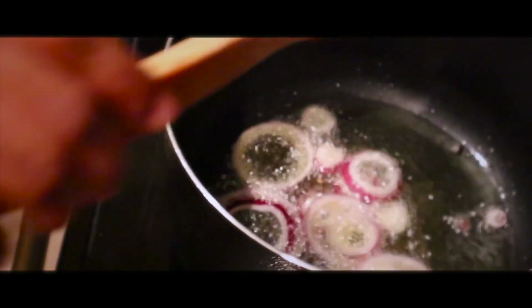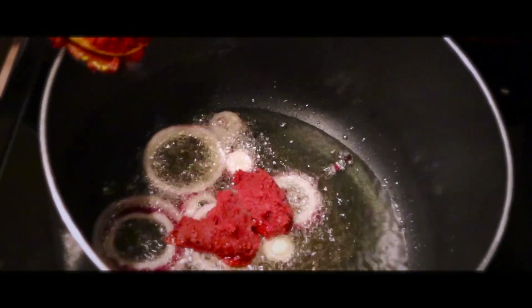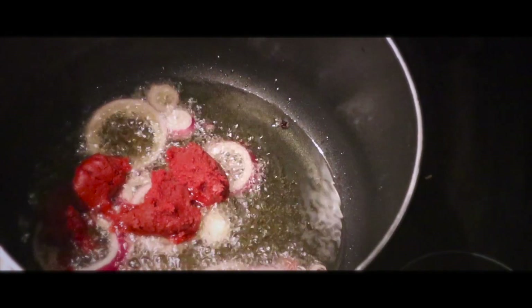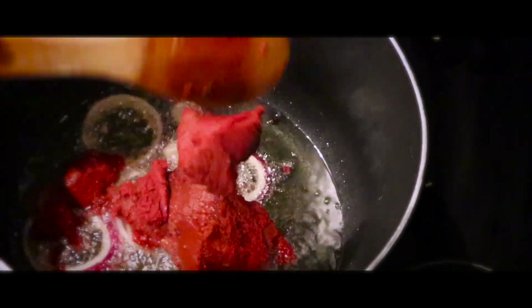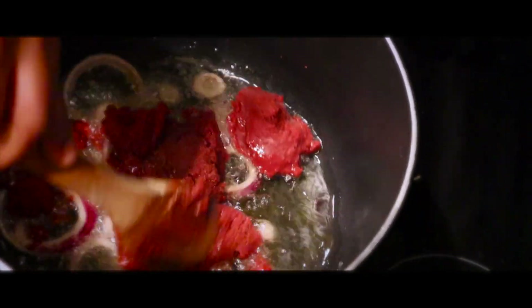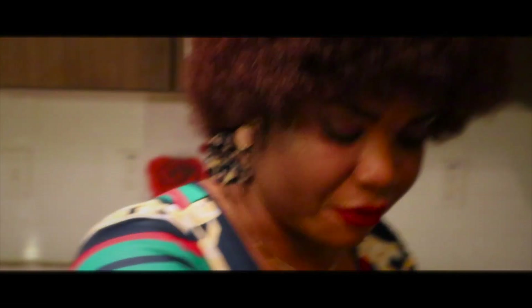I'm just going to go right in with the paste tomatoes and I'm gonna fry it. This is the amount of paste tomatoes I'm using. So what I will do — I'm not going to add water — I'm just going to fry it like this.